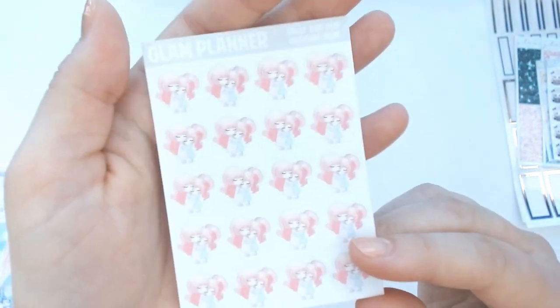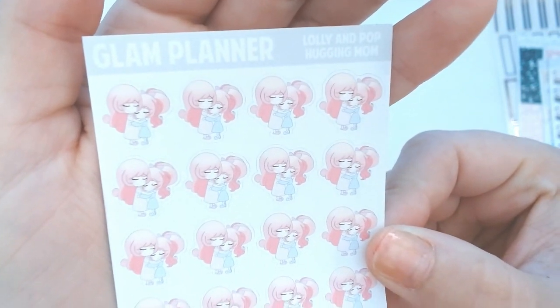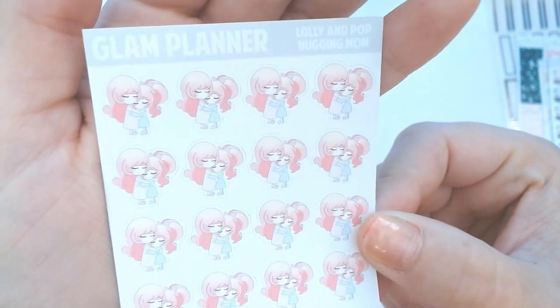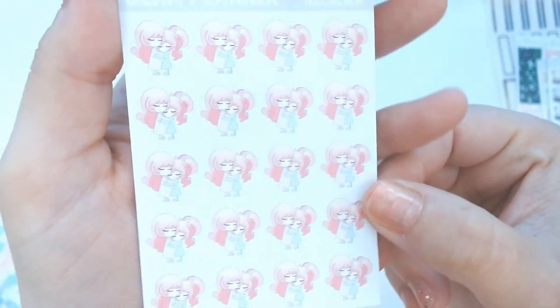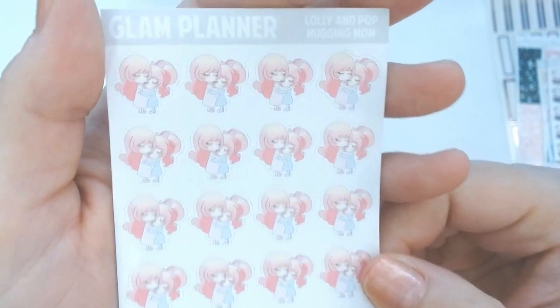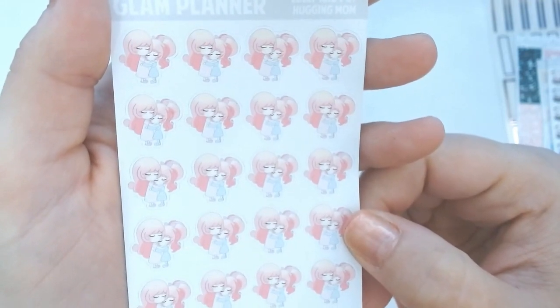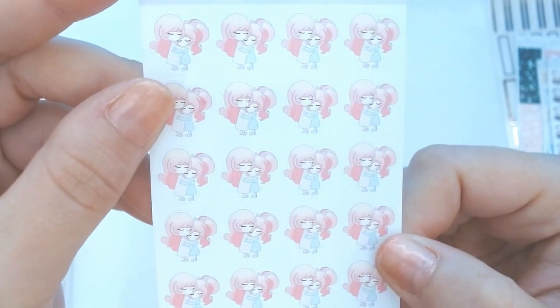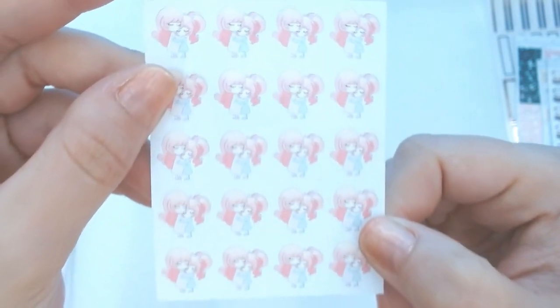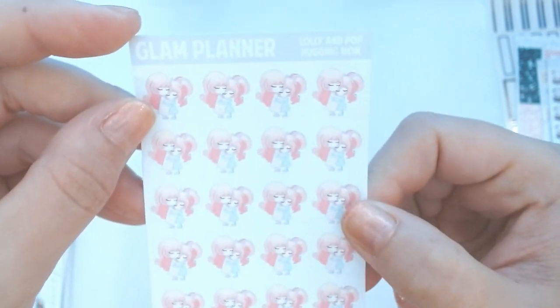This one makes me really emotional — this one is Lolly and Pop Hugging Mom. I know a lot of you have probably been separated from your families during this time. I kind of got this because I thought it was amazing. She also has one called Hugging Dad, which I also got. I miss my parents so much — we haven't really been able to see them with everything going on. So I'm saving this for that special day when we are allowed to see them, get close, and give them a hug. Very hopeful that will be sometime soon.